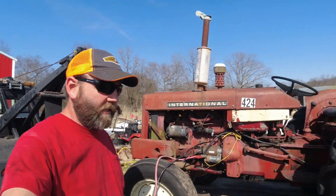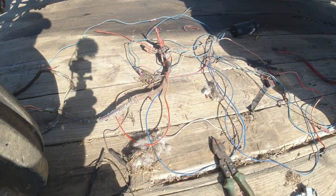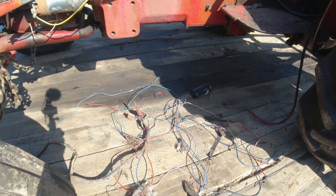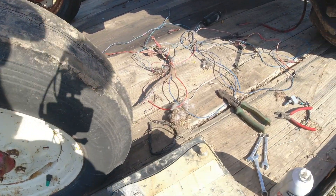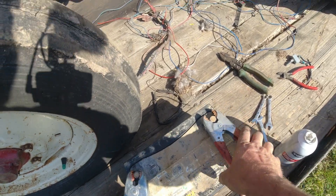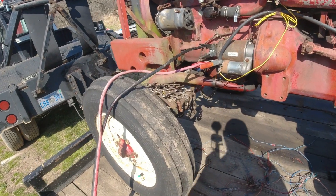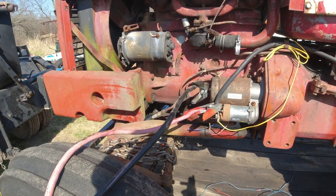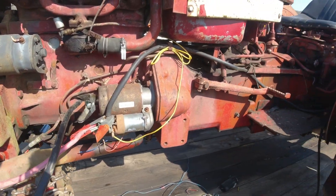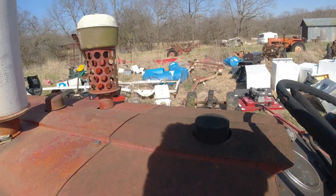All right everybody, I'm back. Look at all that mess that came out of there — and about half of that's factory. Got this jumped across ground and hot, got a battery out here. Make sure it's in neutral — safety third. Hopefully it starts. Let me see if the choke will even work, if it even has a choke.